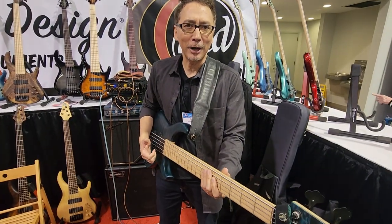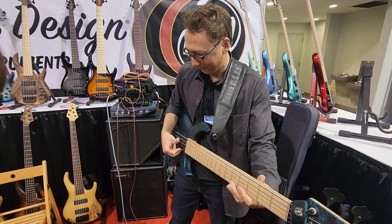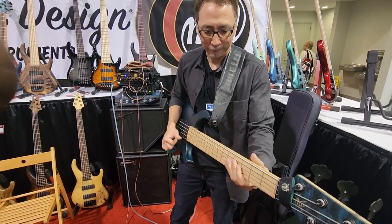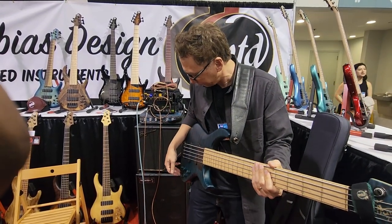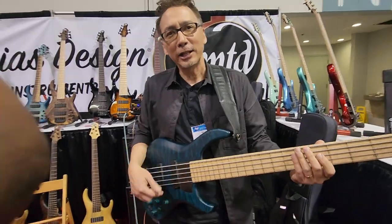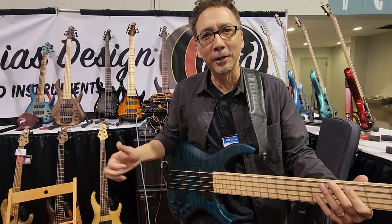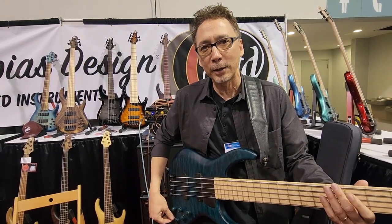It's got that sort of hi-fi sound, you know. It's hard to hear the differences here with the high noise floor, but you can get different versions of that just by switching between single-coil and humbucker.